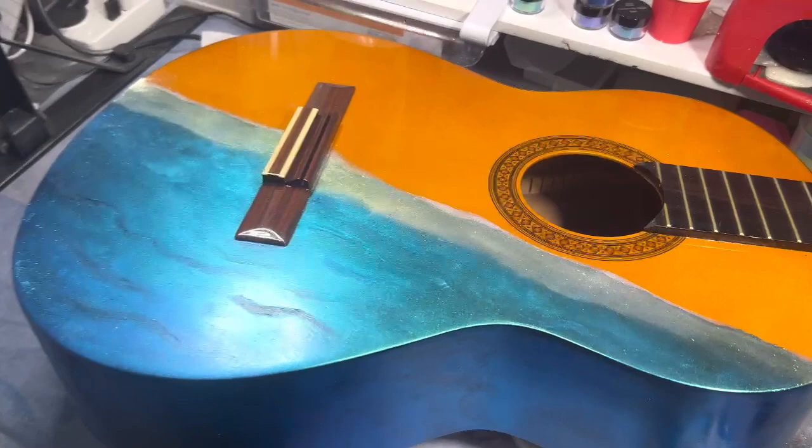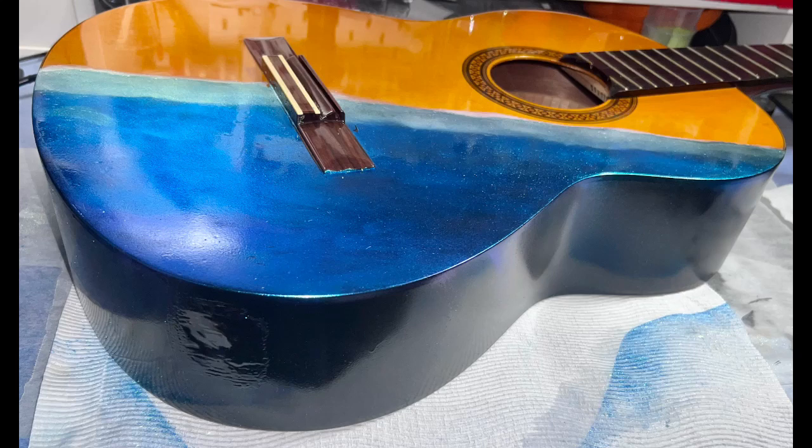Looking at it from this angle it's a lot darker, and you can see how the color shift changes depending on the viewing angle — that's the magic of these chameleon color-shifting powders.